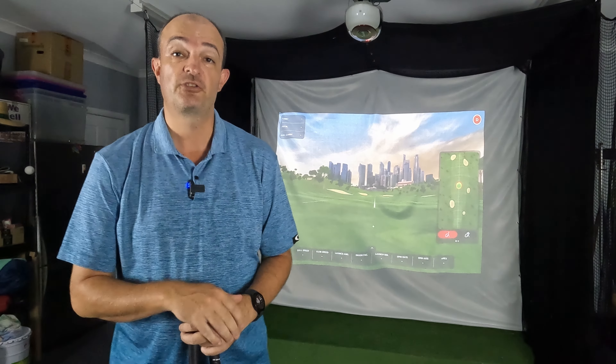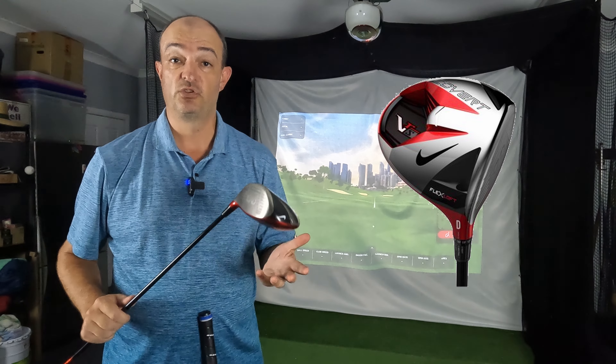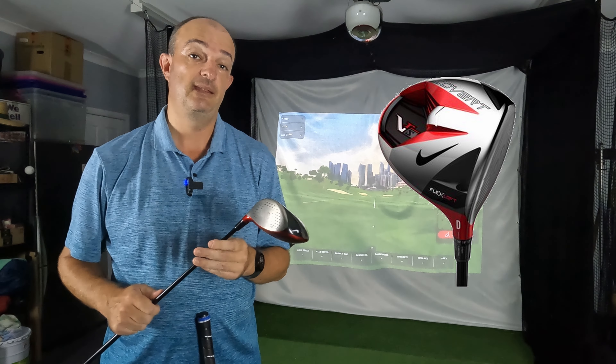Firstly I'll show you my old driver which is this Nike Covert. It's 10 years old and it was bought straight off the rack so there was no fitting process, and it was a good driver. The only thing near the end was that if I wasn't hitting it dead in the center it just wasn't going the same distance that it used to.